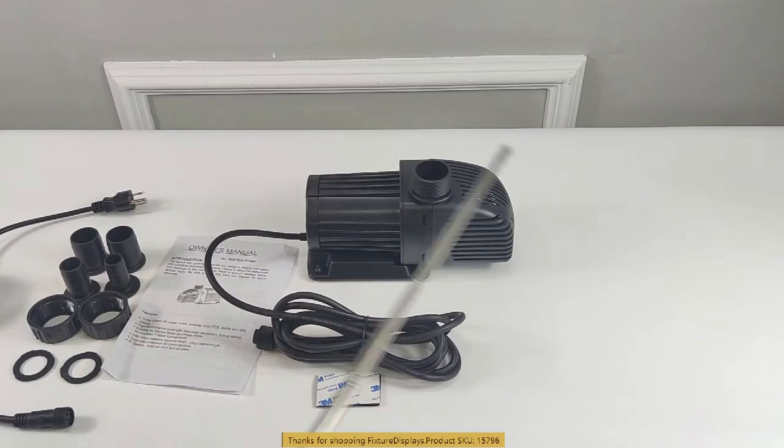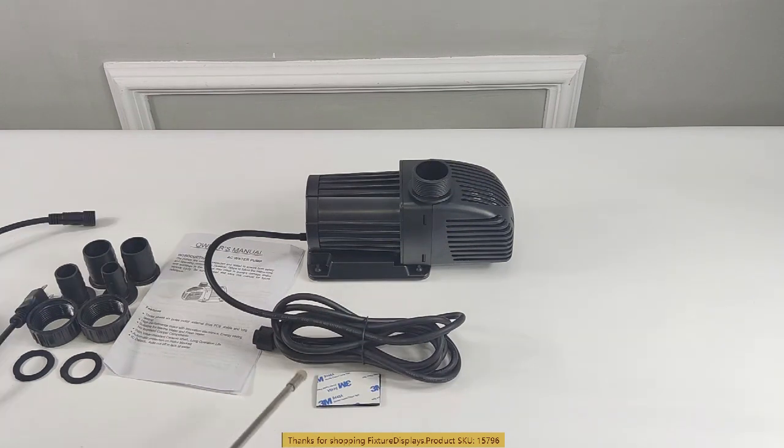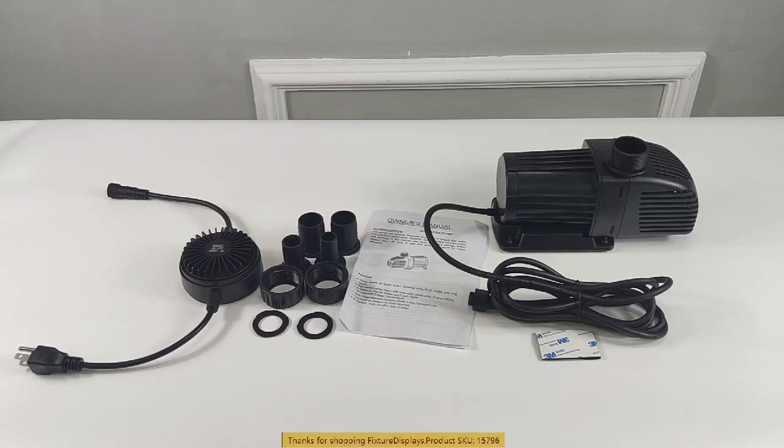The dimensions of this pump are about 9 inches by 4 inches by 5.4 inches. The cable is about 10 feet, and the portion that goes to the wall is about 21 inches. The entire unit weighs about six pounds.